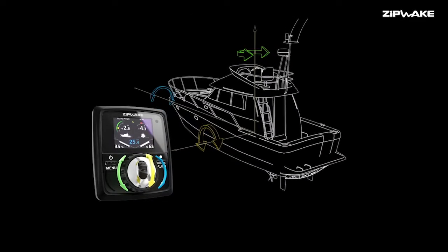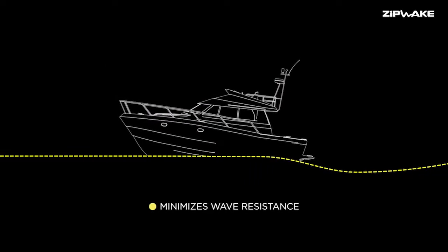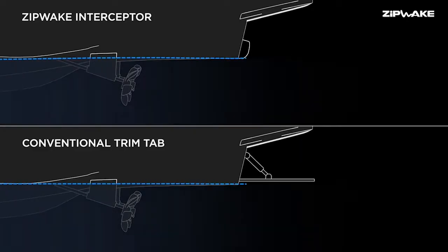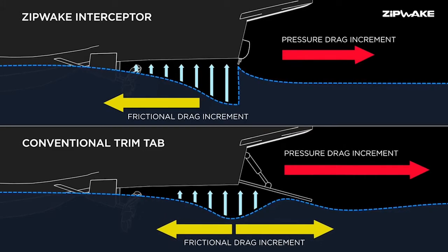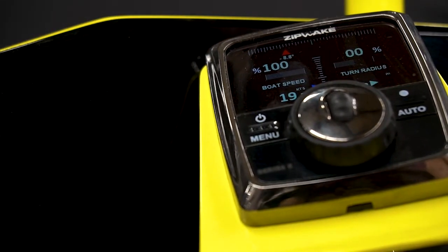You also get substantially better efficiency over your traditional tab. The way they generate lift is much more efficient per the span compared to a normal trim system. Where you really see your huge gains is significantly less drag. With the interceptor you generate lift just like a trim tab, but it's pinpointed directly behind the interceptor on the transom. With the trim tab you generate lift the same way but it spreads over a much larger surface area. So with the interceptor we have substantially less drag, making it a lot more efficient.